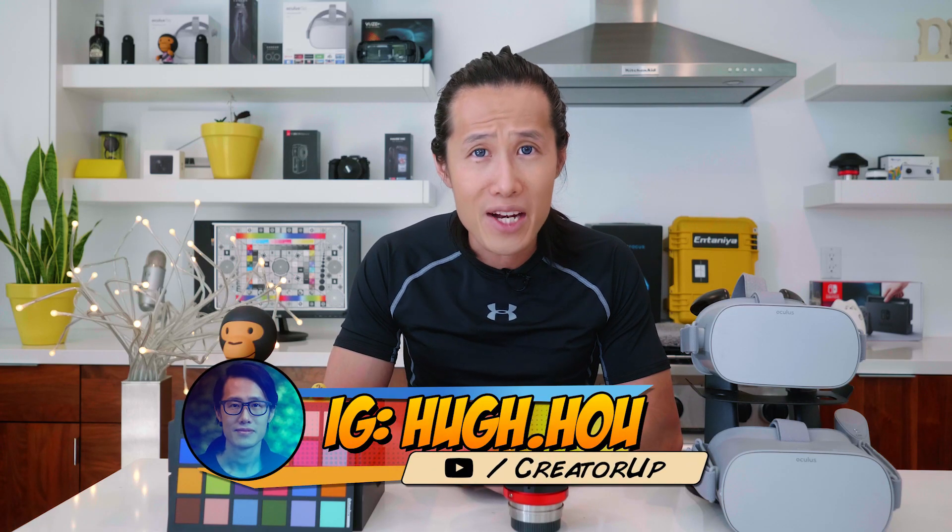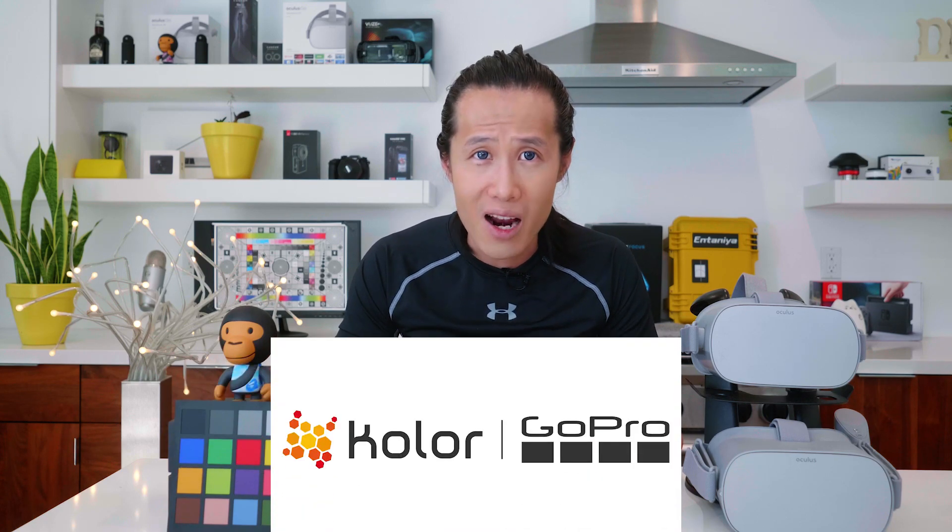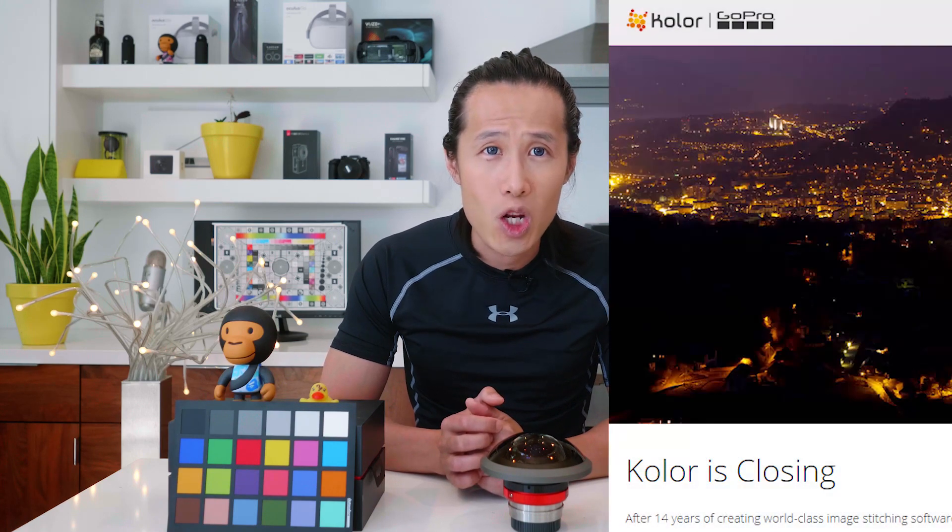Today, I am bringing some bad news for the professional 360 stitchers and videographers out there. GoPro Color, the company that makes Auto Panel Video Pro and Giga, software that every professional from the past 5 years has used for professional stitching, is closing down.